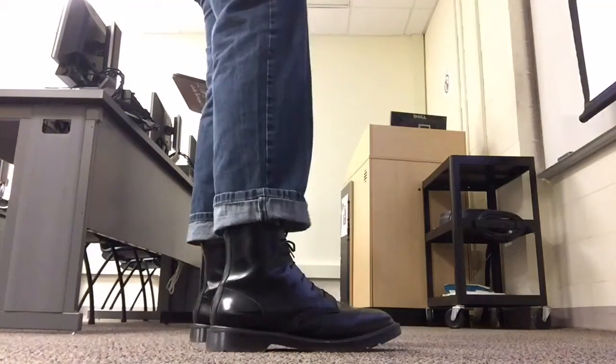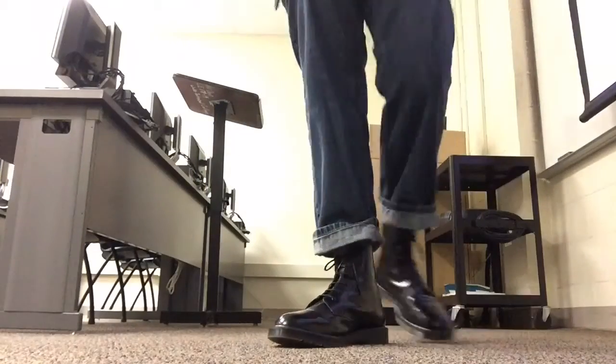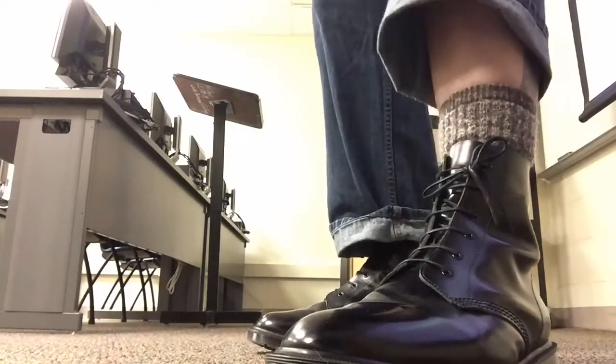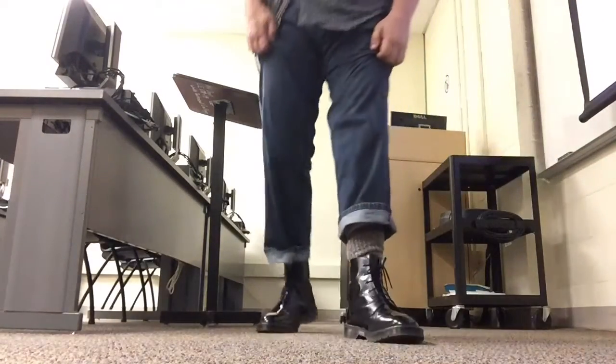I've been wearing these things pretty steady for the last two weeks, and there's no break-in period on these bad boys. You can walk around normally, and I'm not experiencing any blistering of any kind, although I am wearing — you might notice — thick, kind of woolly socks. So I don't know if that's helping or not, but it feels pretty good.